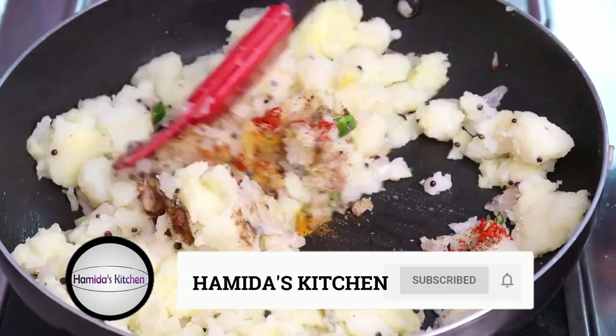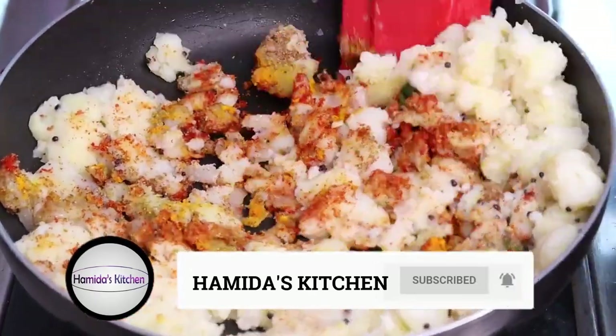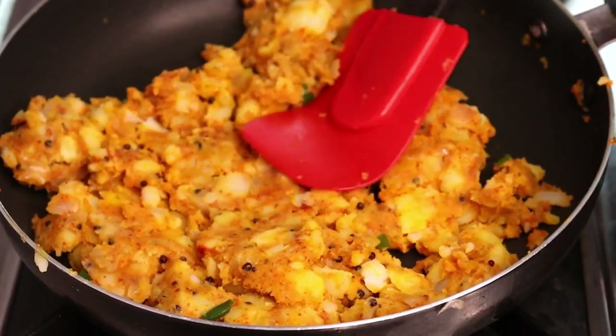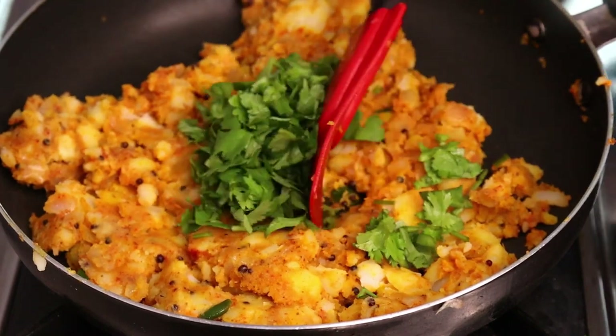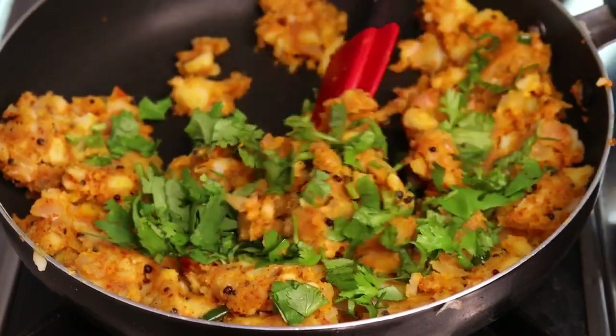We will cook the masala a bit. We have cooked the masala properly. Now we will cook it for one last minute. The masala is ready. We will turn off the gas and let it dry.